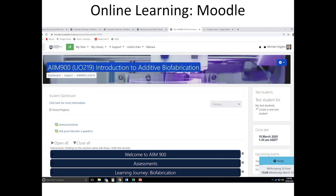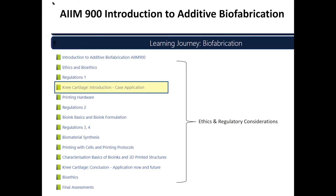Here are the chapters for AIM 900, where you can see all the different chapters within the learning journey. I've highlighted one in particular — the subjects are presented through case studies relating to projects being undertaken. This one is the project on cartilage repair for the knee and looks into the development of the Bio Pen, a handheld printer used in that application.